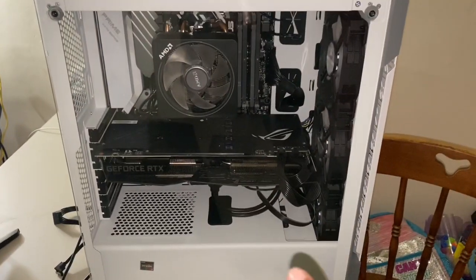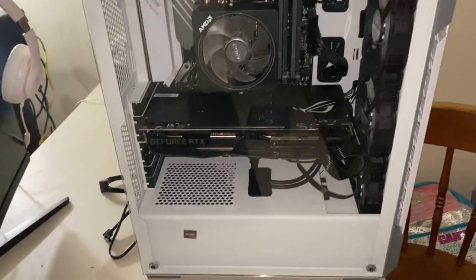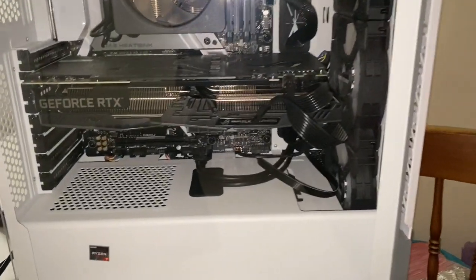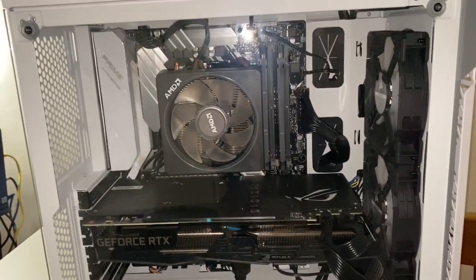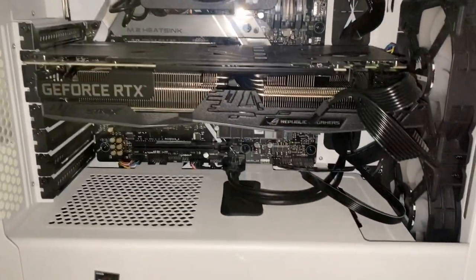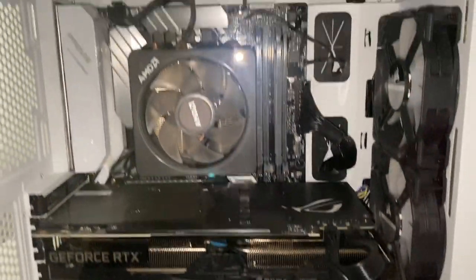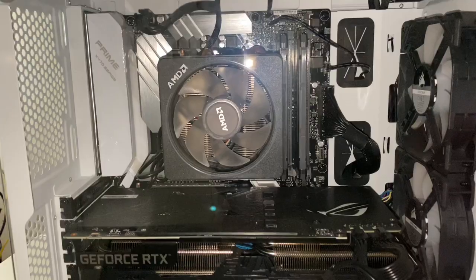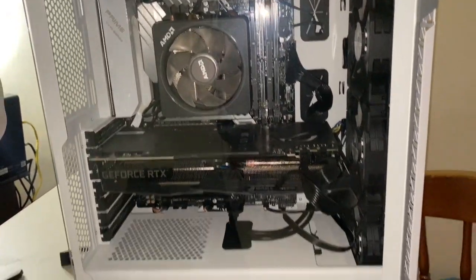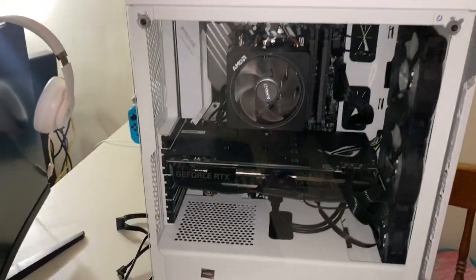If you guys are wondering whose PC this is — this belongs to my friend who doesn't want to be on camera. This is her streaming build and I built it for her in February. That's a GTX 2060 with a Ryzen 7 2700X, and all of this costs about a thousand dollars — not bad.